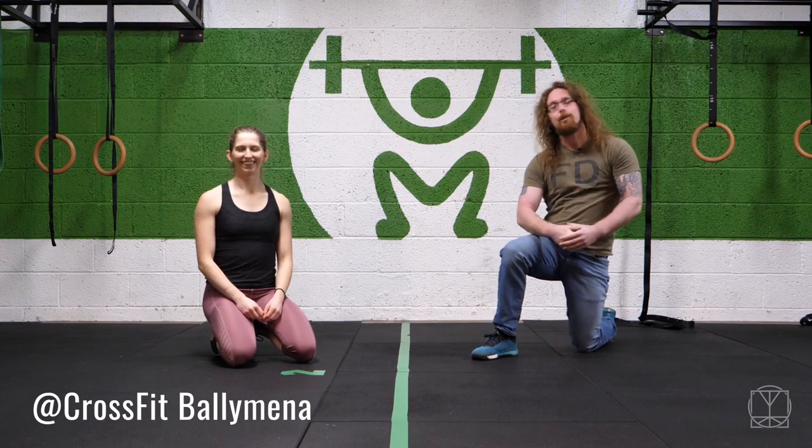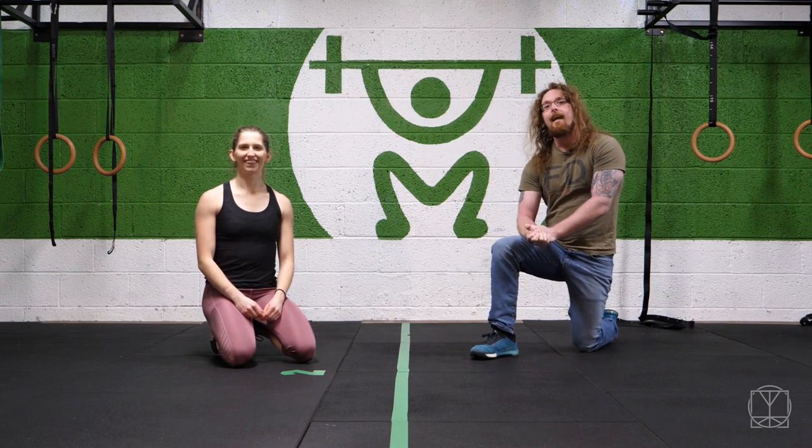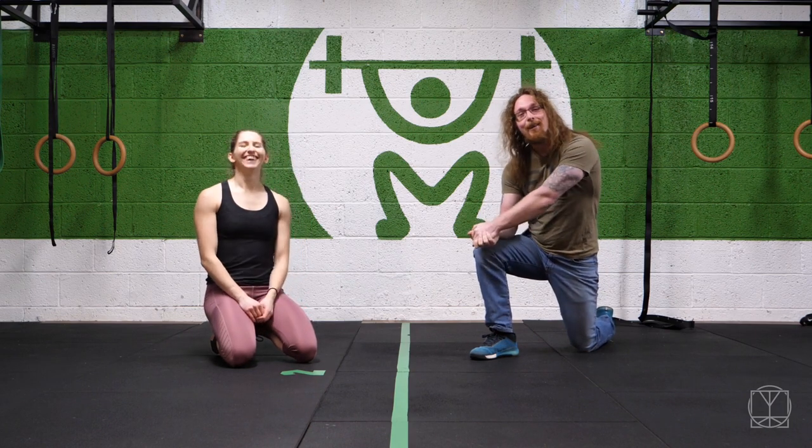Hi guys, Tom Morrison here. Do you have a psoas? I'd like to think so. And it is true, if you've ever read anywhere that having a sore psoas can give you a psoas. So how do we fix that? We're going to give you two different variations that you can use to stretch your psoas.